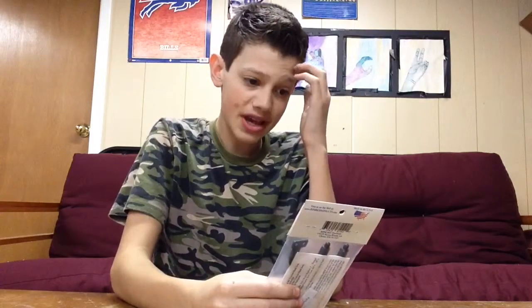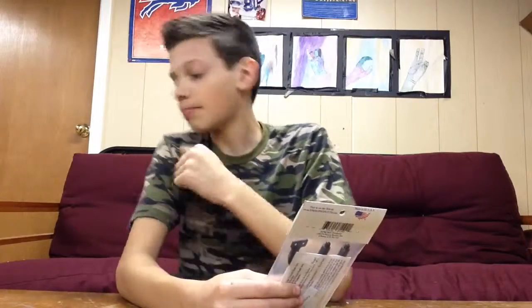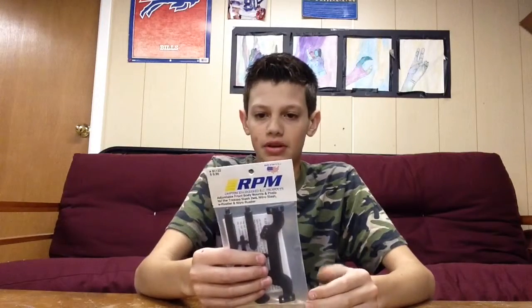On the package it says: adjustable front body mounts and posts for the Traxxas Slash 2WD, Nitro Slash, Electric Rustler, and Nitro Rustler. It says nothing about the Stampede 2WD, but it will fit on the Stampede 2WD. I'll show you that after.